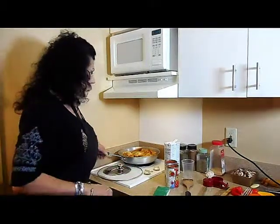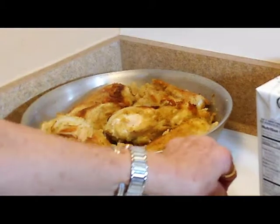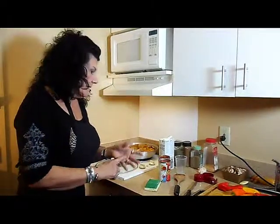Our chicken is browned perfectly — look at the color. Now we're ready to add two cups of chicken broth, a can of diced tomatoes, one can of tomato sauce, and our seasoning.